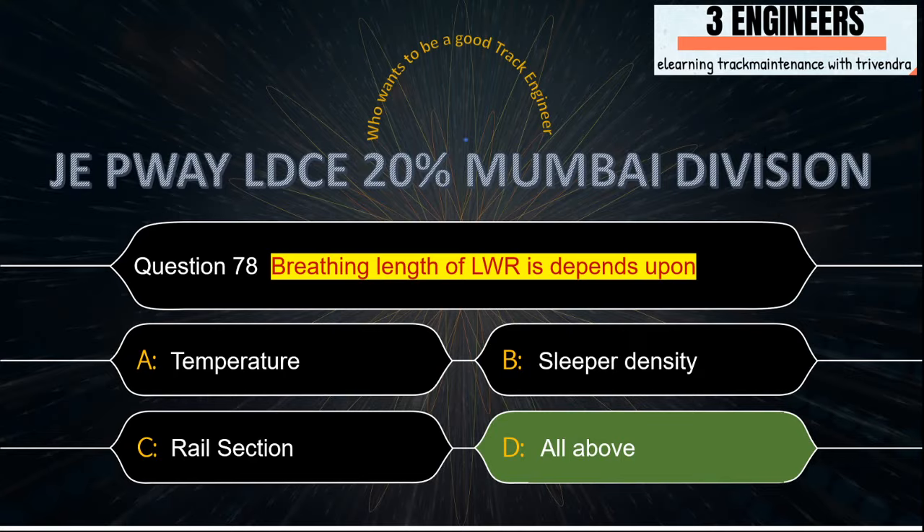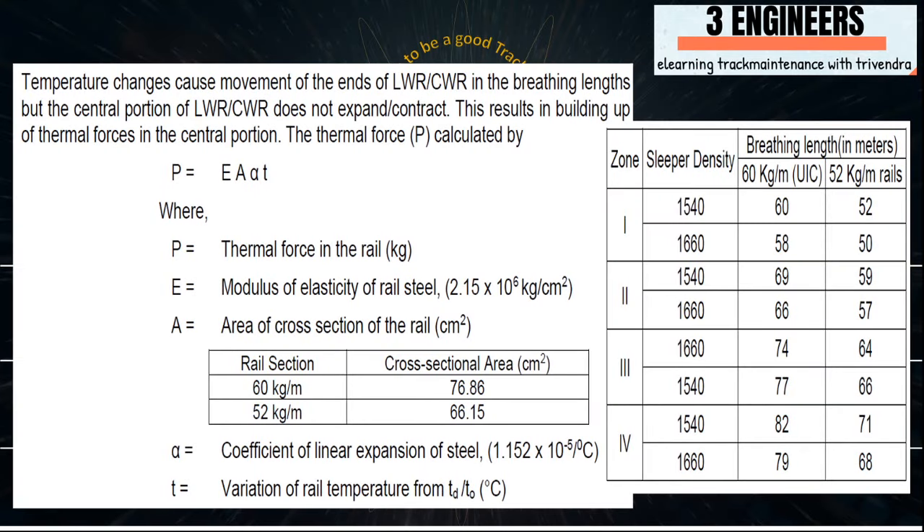Breathing length of LWR depends upon: the right answer is all of the above. A snap from IRPWM shows the formula to be used and the breathing length formula. Looking at the options, all items given are responsible for breathing length. These pictures have been taken from IRPWM June 2020.